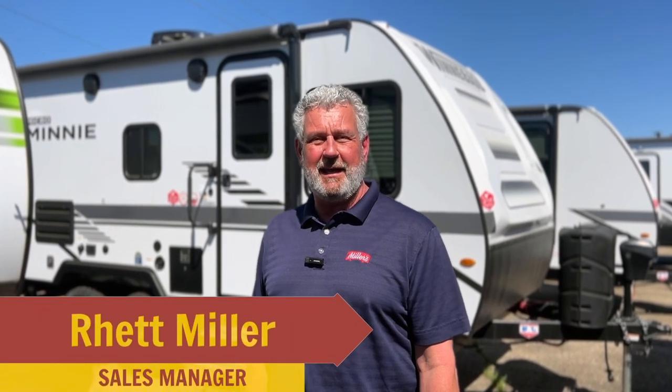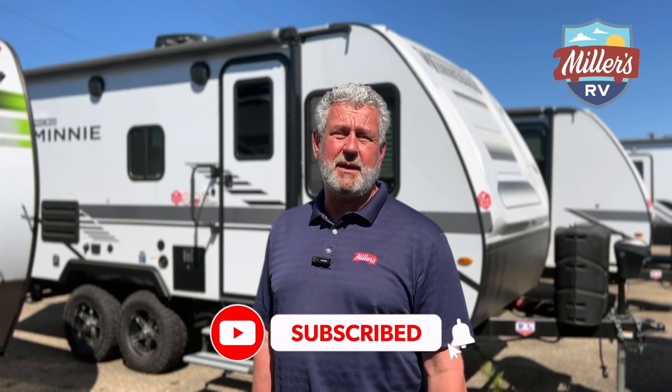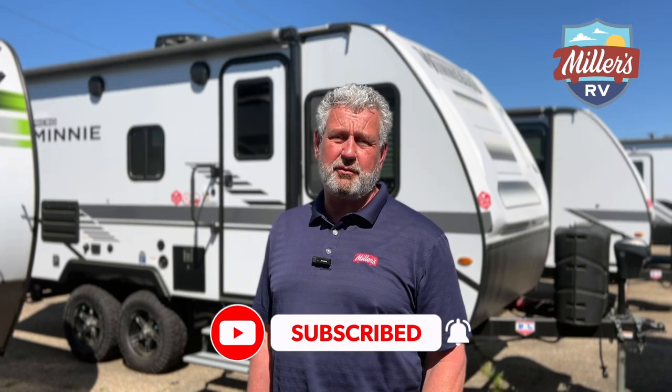This is Rhett with Miller's RV, and today we're standing in front of a 2022 Winnebago Micro Mini 1800 DH, and we're going to do a quick walk around on it. Don't forget to subscribe to our YouTube channel, hit that notification bell, and also remember to submit your questions, and we'll get you in on our Frequently Asked Questions segment.